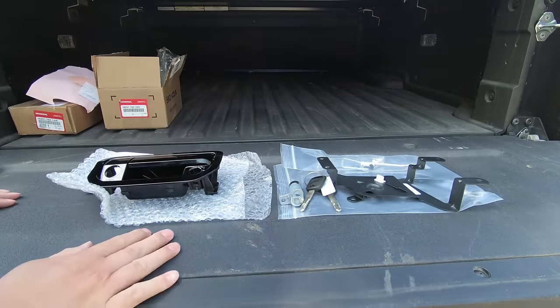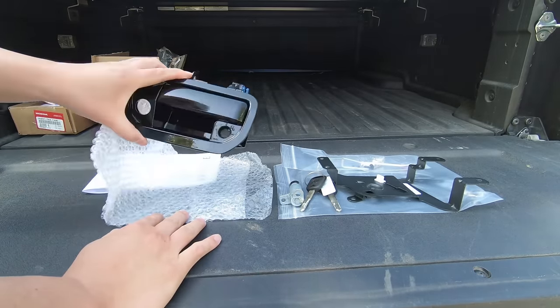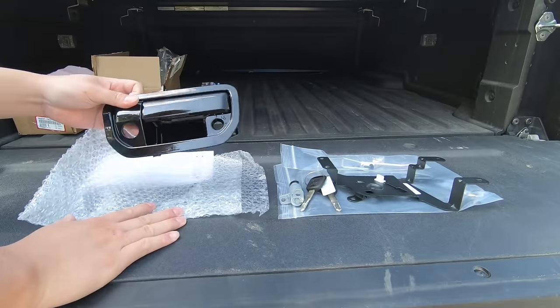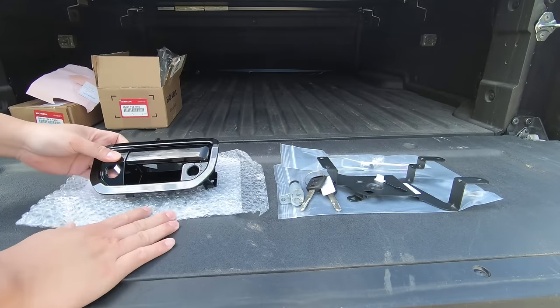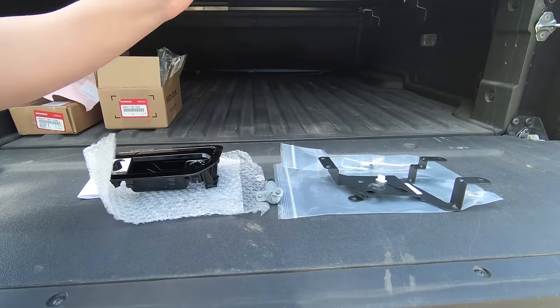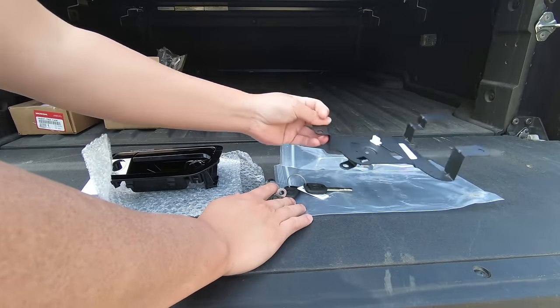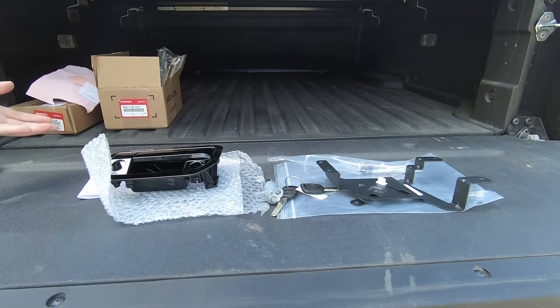Here's a closer look at what you get. There are two separate parts you need to get. One is just the handle — it is a painted handle, so you have to make sure that whatever color your Ridgeline comes in, you match it. You also get a new locking cylinder, the keys, a separate set of keys, this new bracket which is definitely necessary, and some attaching arms.